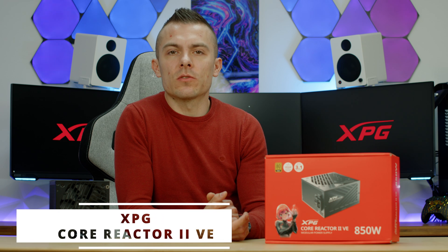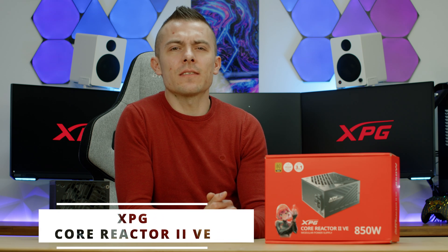Today XPG released their new power supply in the Core Reactor series. We're going to talk about the XPG Core Reactor 2 VE, and this VE stands for Value Edition.